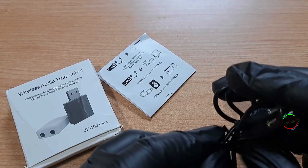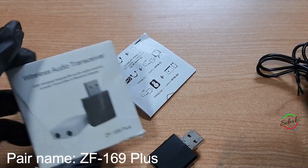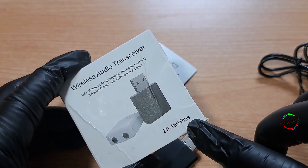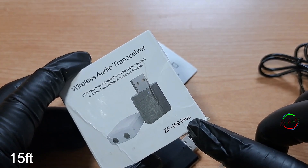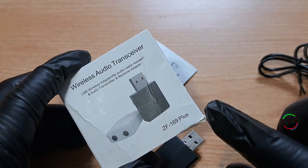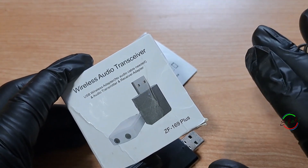Other specs you might want to know: the pairing name is ZF169 Plus, operating range is up to 15 meters or 50 feet, and the power supply mode is USB 5 volt. There are three modes in one on this transmitter.